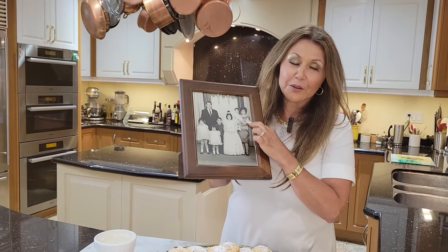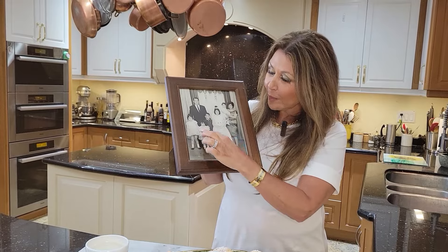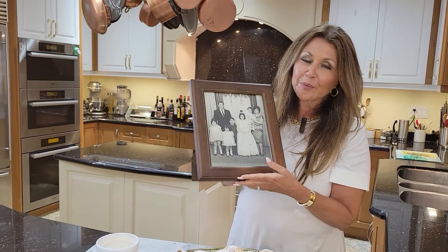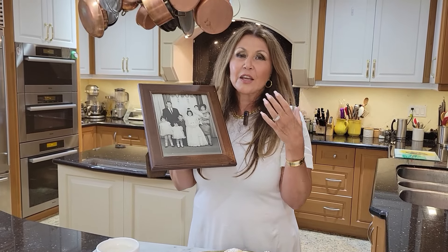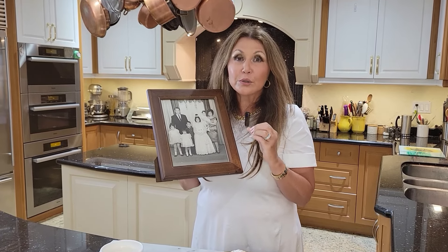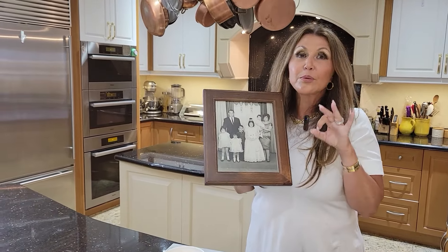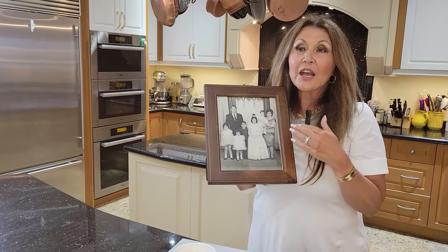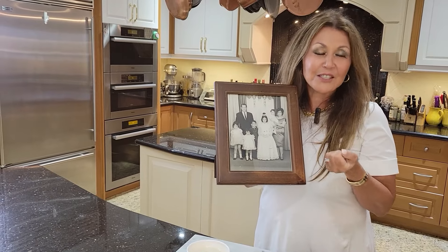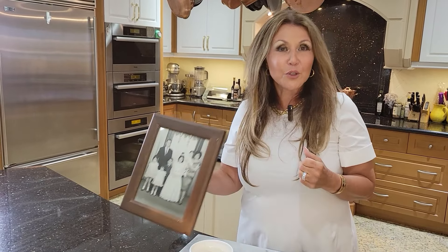I'd like to share a picture — actually this is my favorite family picture. It's of my beautiful mother, the most beautiful woman in the world, and my sweet papa with my siblings. I absolutely love this picture. I thank God that he gave me one of his angels for me to call mama. My mother is truly an angel from heaven that God put on this earth to become our mother. I absolutely love this woman and I'm so grateful for everything she's done for us. Thank you all for joining me today. It's Caterina, from my home to yours.